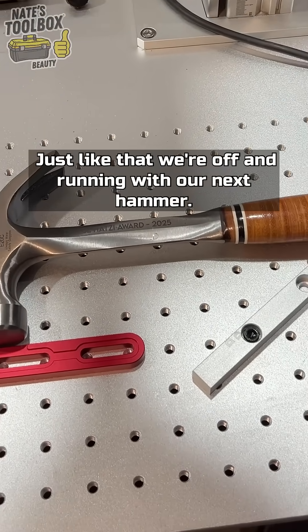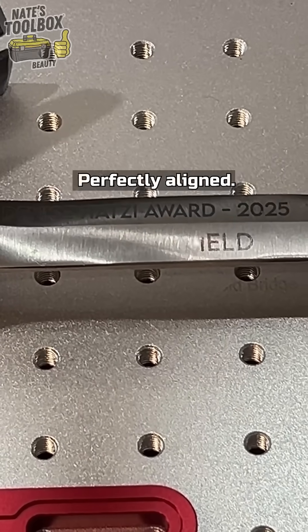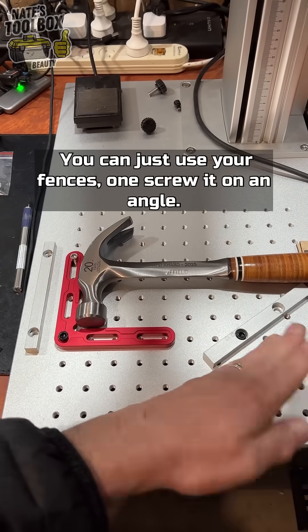Just like that, we're off and running with our next hammer — perfectly aligned. So if you need a quick and easy jig, you can just use your fences with one screw on angles.